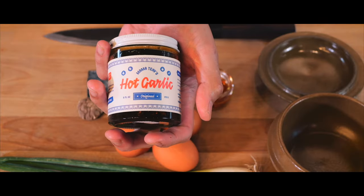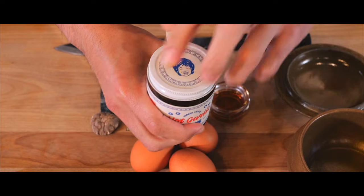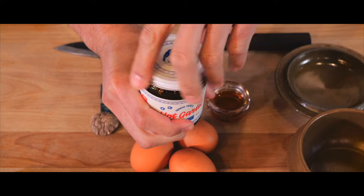Hey everyone, I'm Chef Livon and today I am making a Korean steamed egg using Mama Thieves hot garlic. This is one of my favorite sauces — there are plenty of chili oils out there, but I really appreciate this sauce because it has a nice garlic flavor. It's spicy but not too much, and it has a lot of umami coming in from all the spices they're using.